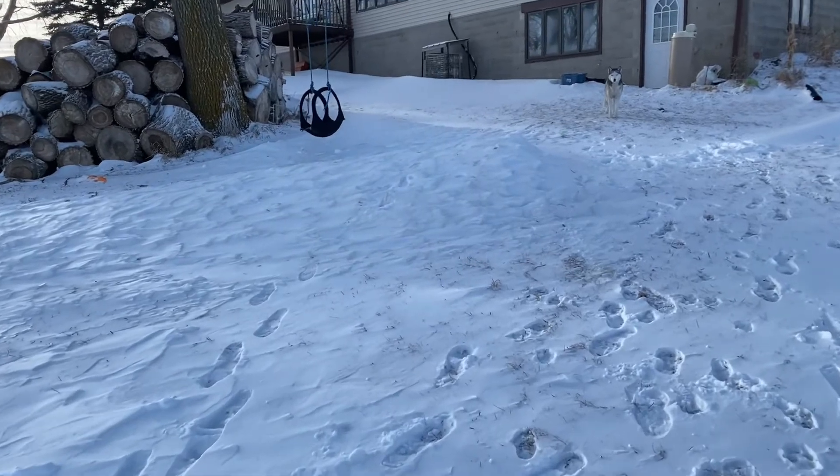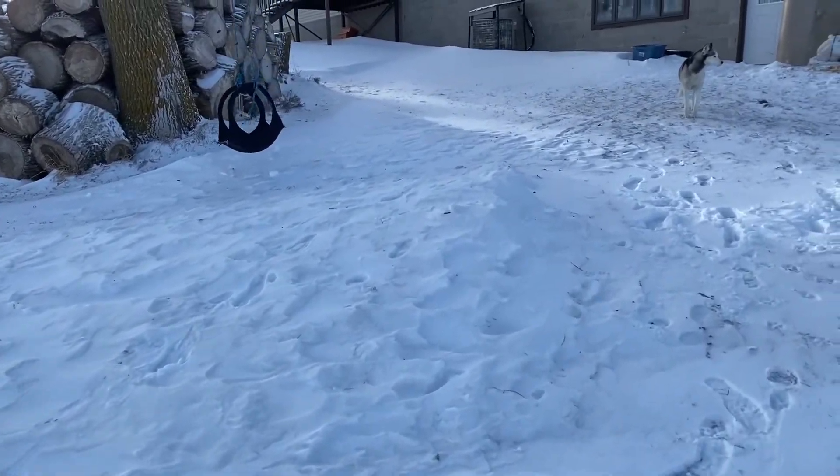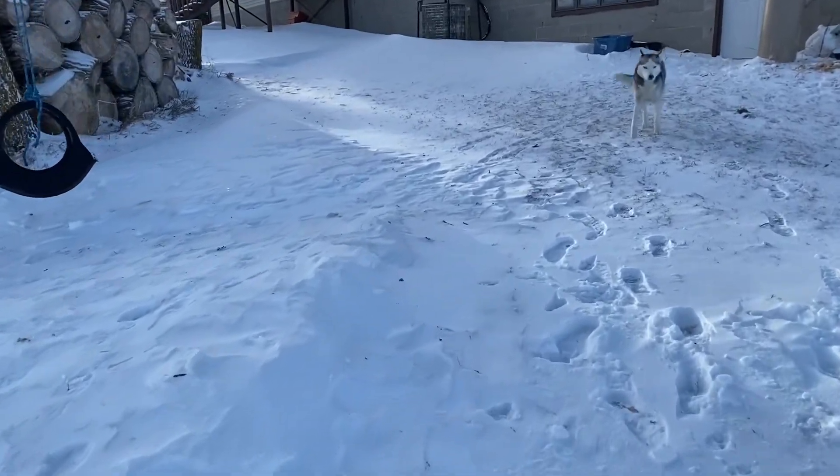You know it's cold when the dog wants back in. Need to go back in the garage, baby.